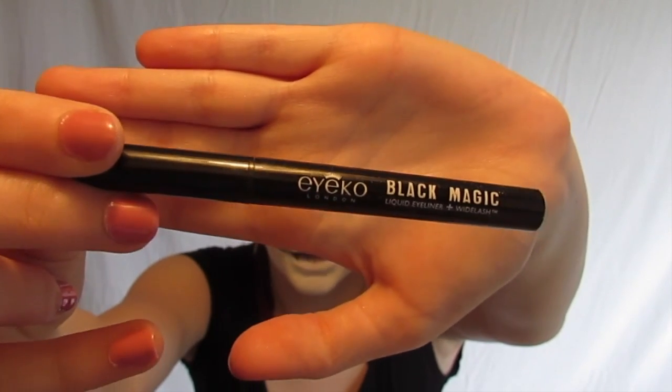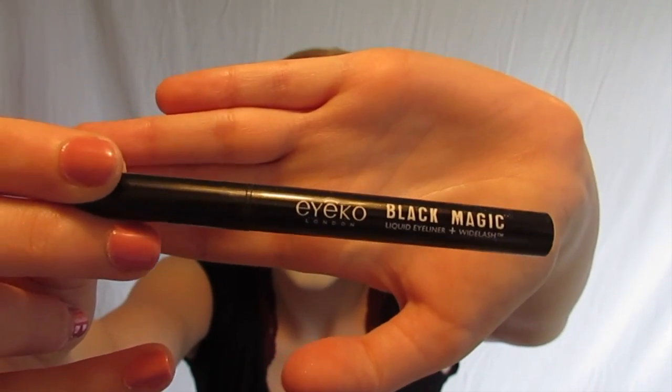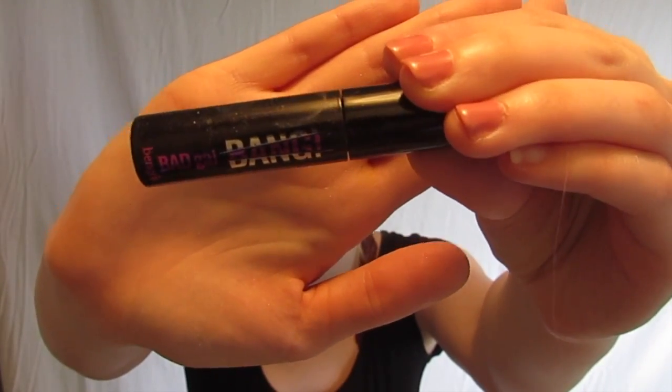For eyeliner I went in with my Eyeko Black Magic Liquid Liner and added a little bit of a defining wing to the eye to make a nice pretty shape. For lashes I took my Benefit Bad Girl Bang Mascara and just popped that on.